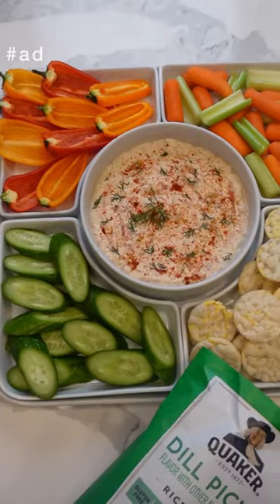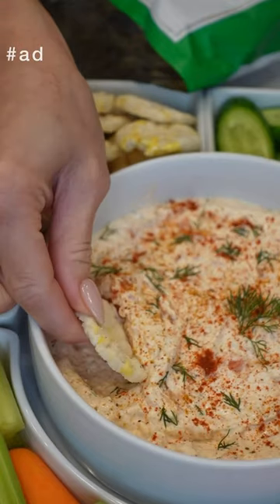I love dipping this into the smoked salmon dip — it takes it to another level. And that's it! I hope you guys have enjoyed this video. I will see you next time, bye!